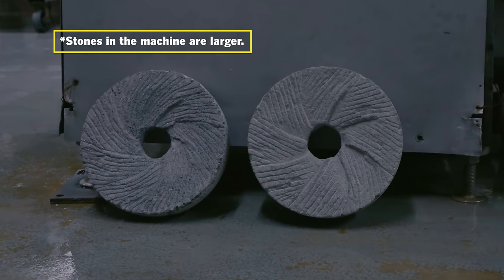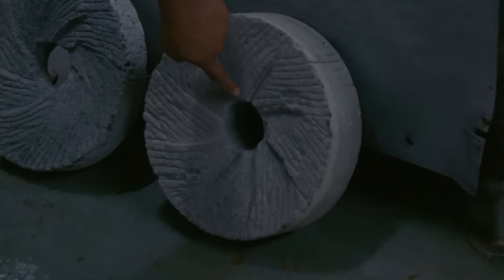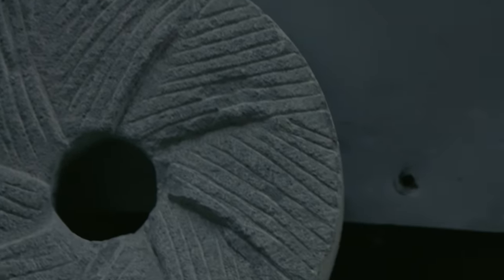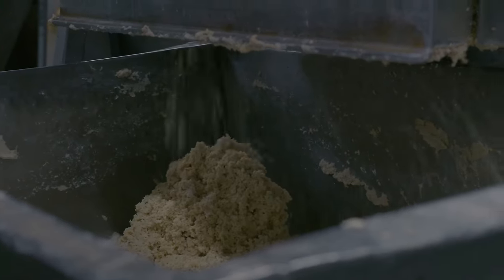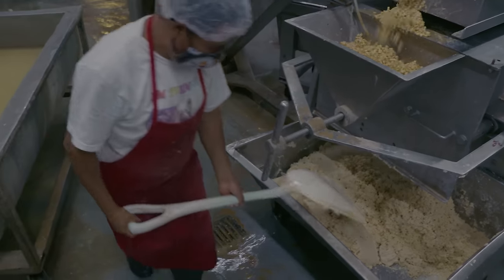These are the metate stones that are inside the molino. They sit face to face, the corn passes through here, this gets pulled, and then these middle lines are what grinds it. This creates the masa — pretty much just like the old metate style that the Indians used to use, but it's mechanically made now.